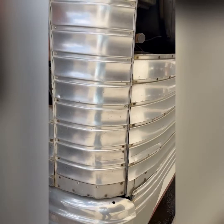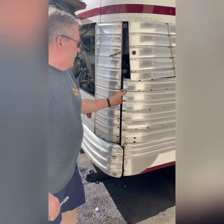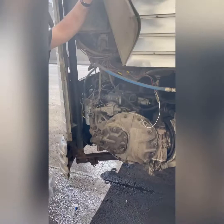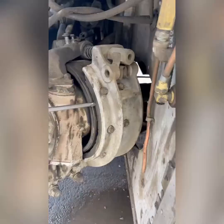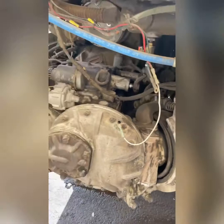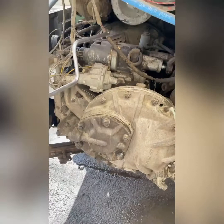This will show you the transmission, which is a manual four-speed with no synchros, so you have to double-clutch. This was the original parking brake, which we do not use. It sort of worked back in the day, but people leave them on — it creates friction and heat while you're driving and it catches on fire.